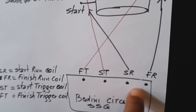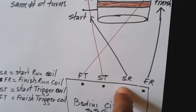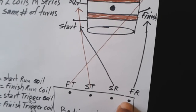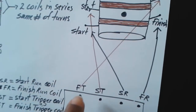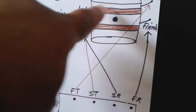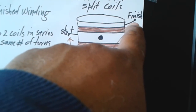This is how you are going to use it. You are going to connect the start of the main coil on the Bedini circuit to the start of the first coil on the Newman Motor, and the finish of the main coil to the finish of the first coil. Then the start of the trigger coil connects to the start of the second coil on the Newman Motor, and the finish of the trigger coil connects to the finish of the second coil on the Newman Motor.